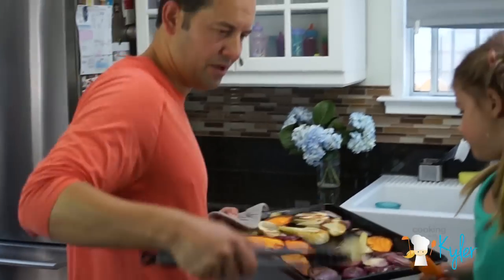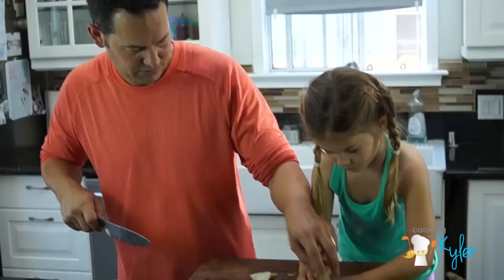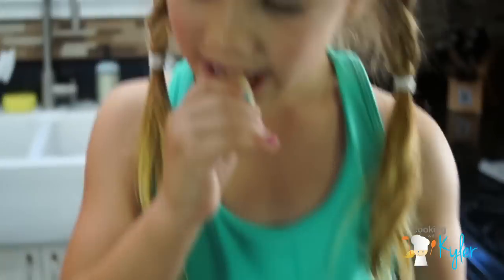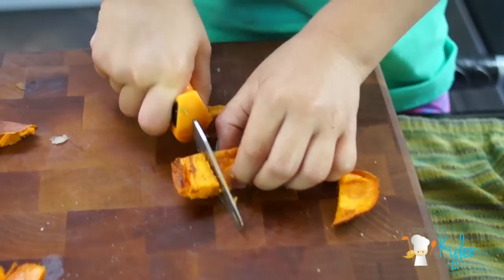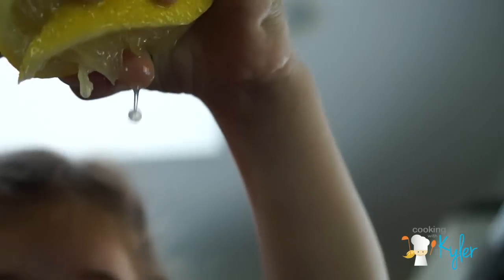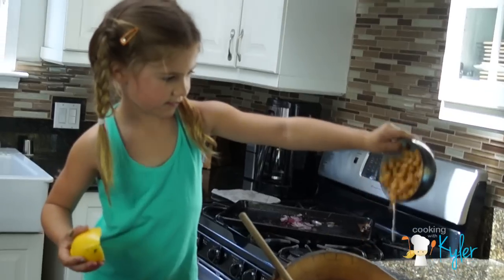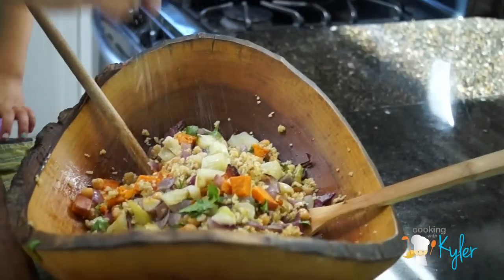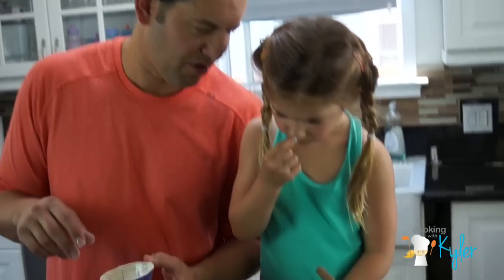Why don't you cut this up for me? Nice big chunks. Slice. Mmm. Put your hand right here. Give this a nice, gentle mix. A dash of salt. Two cloves. Potato, potato, avocado.